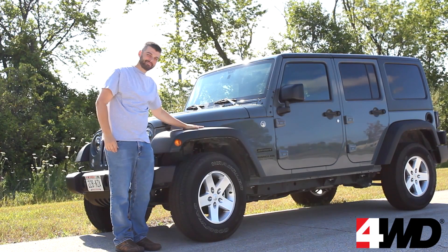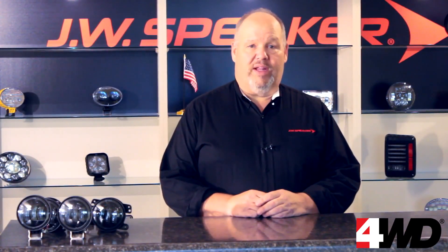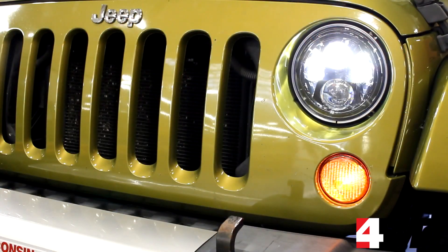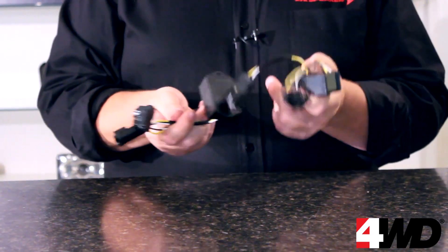So, you got a new Jeep and you want to do a few upgrades, including LED fog lights. Well, the problem is that starting with the 2014 model, Chrysler changed up their electrical system, causing LED fog lights to flicker just like the headlights. You'd need to buy anti-flicker harnesses for the LED fog lights just like you would for the LED headlights.